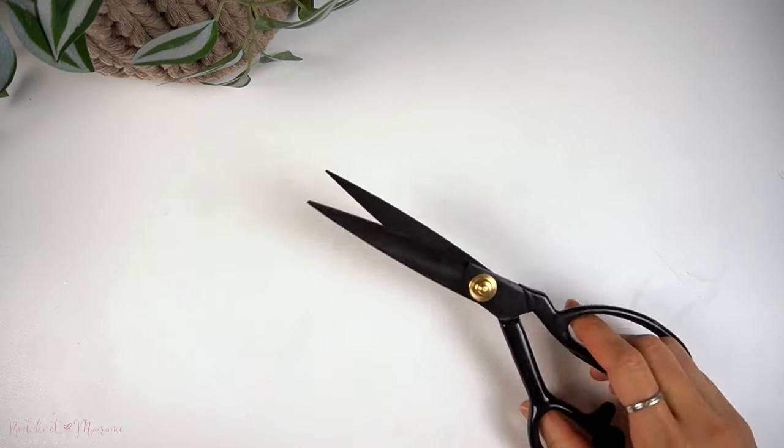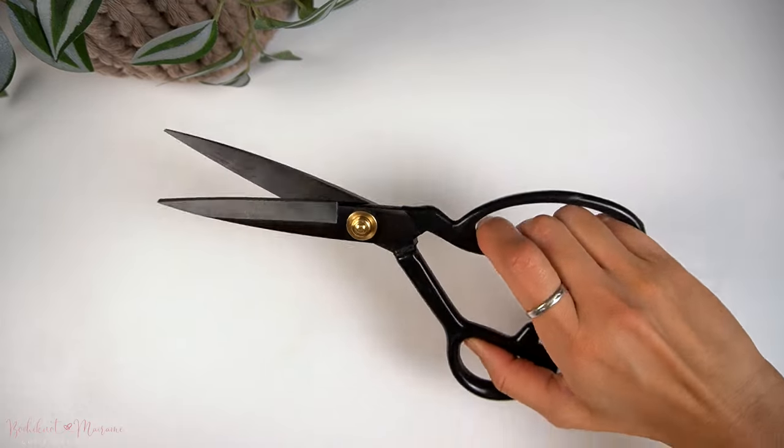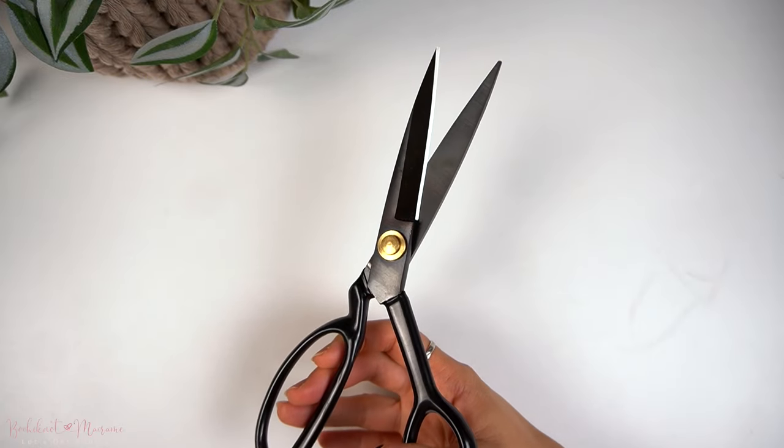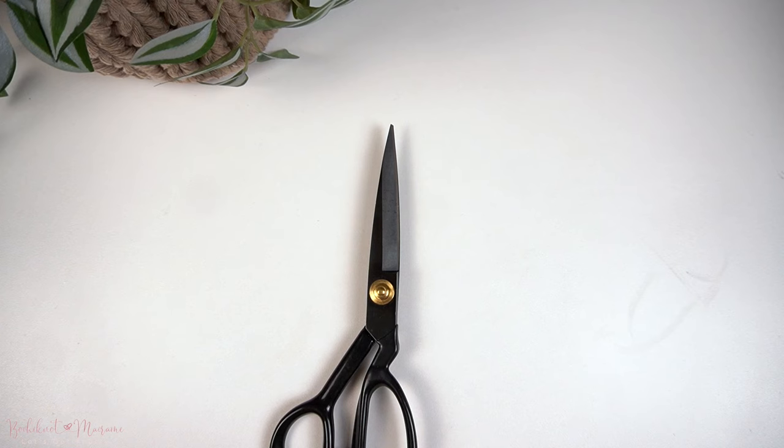The next tool you will need is a pair of scissors — ones that are sharp enough to cut through cord, like a pair of fabric scissors. You want a pair of sharp scissors because they glide through cutting cord very easily. So if you're cutting many strands of cord on a daily basis, a good pair of sharp scissors is a great thing to have.